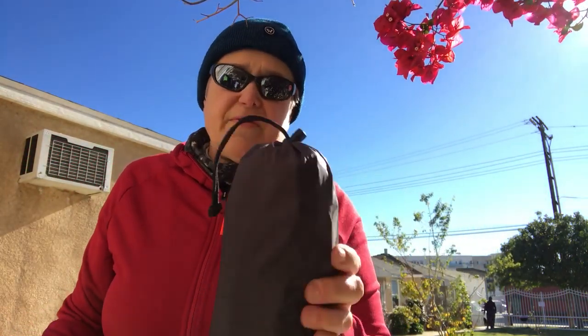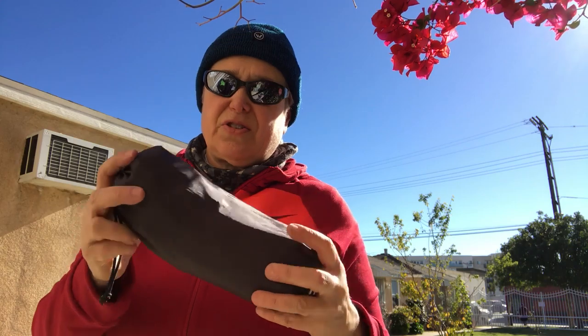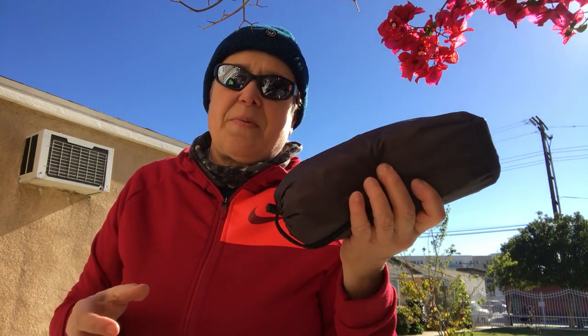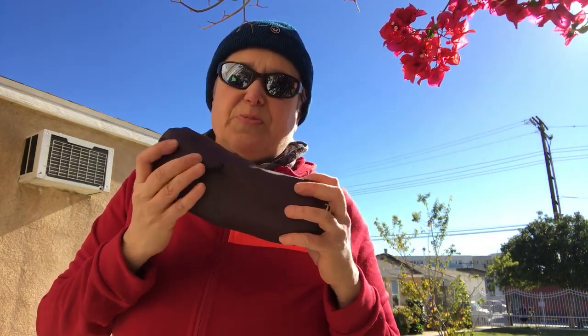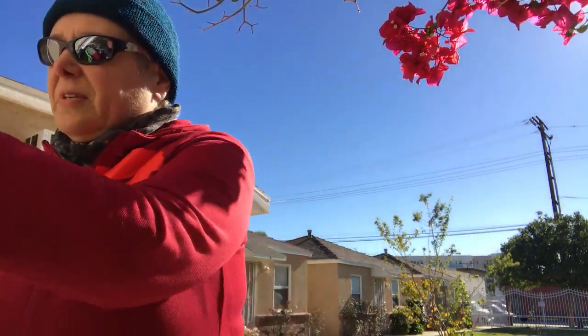In addition to the bivy, here is the Therm-a-Rest NeoAir. I go with the short because I'm short — eight ounces. Some people don't use the sack, but I do because there's nothing worse than a punctured air mattress. I want my air mattress good — this was very expensive. I just leave it in its case; it's just more durable.